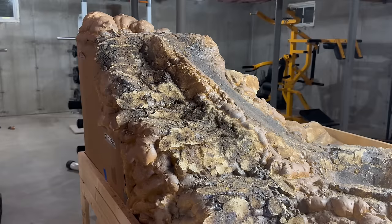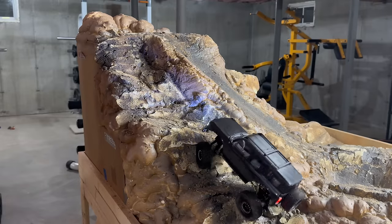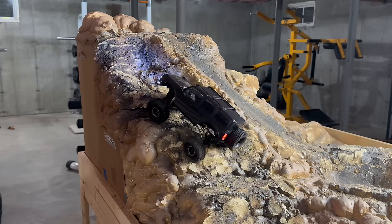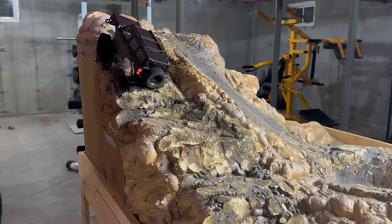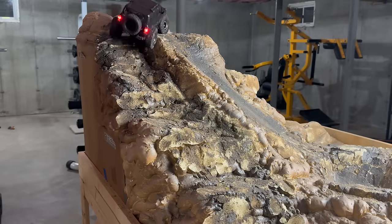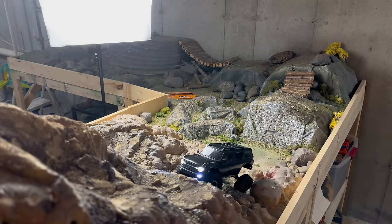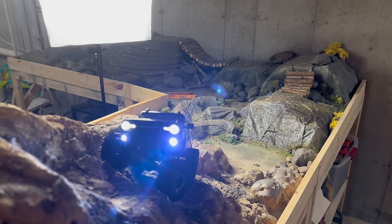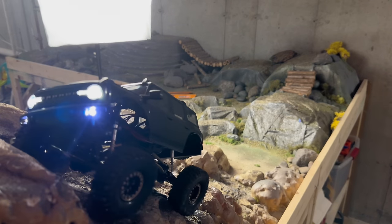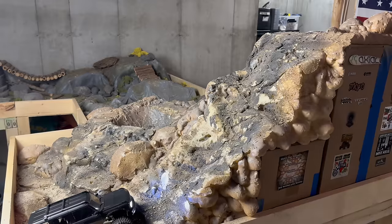Now moving into the more technical climbs — this is the escalator. And last but not least, Hell's Gate here.